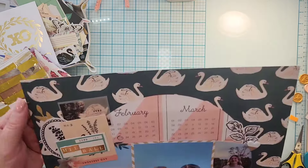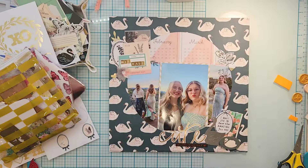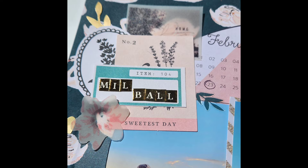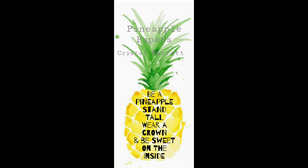I pop up the second swan a little bit for dimension, and that's really the only dimension on this layout. I go off-screen and add 'Military Ball' as my title in the upper left-hand corner. And that is my layout! Make sure you check out the description box to see what Sarah is doing today, remember to wear your crown, and we'll see you next time!